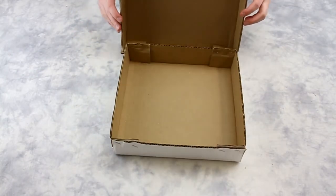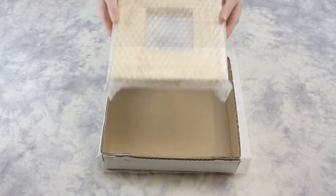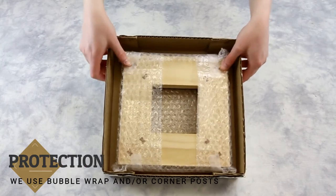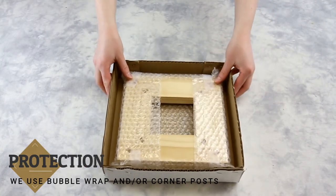Repeat this process for the second cardboard sheet. Now we have two boxes — a base and a lid that fit together perfectly. When packing our product in the box, we will want to have a bit of room for extra protection.